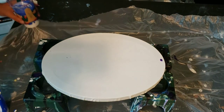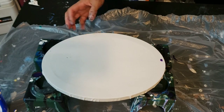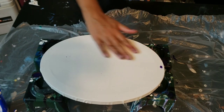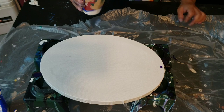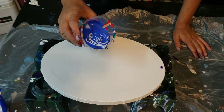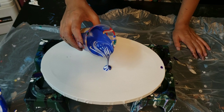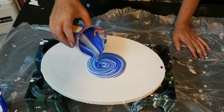Hey you guys, this is just gonna be a quickie tonight. I got these super cute little canvases at Joann's on sale and they're so adorable. I had my leftover Arteza paints and I just wanted to do a little ring pour — I hadn't done one of those in a while.